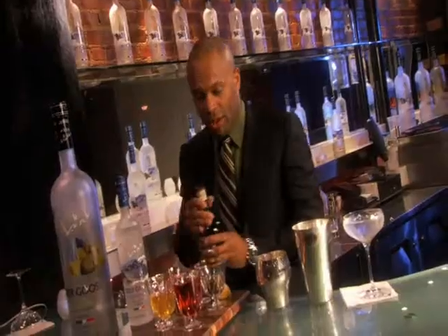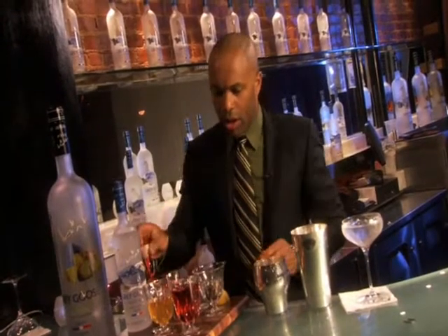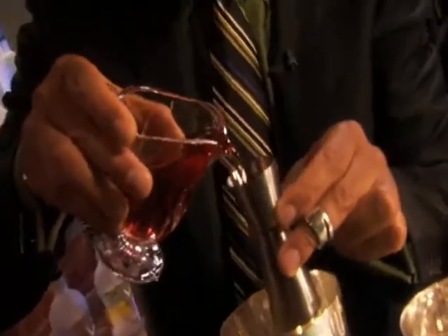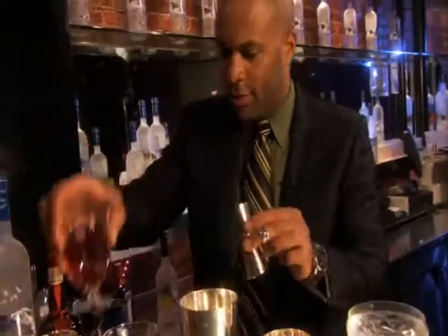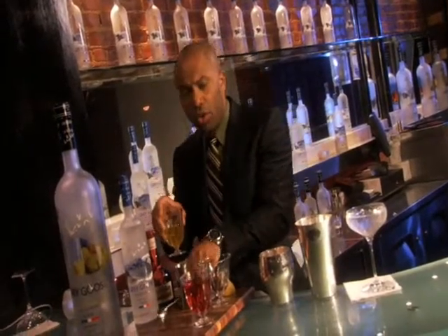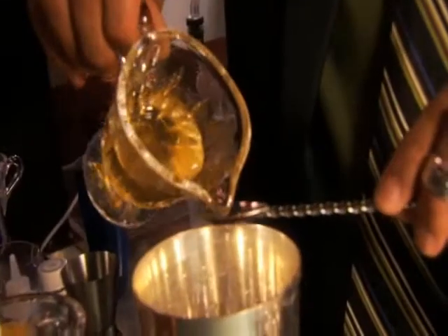Half an ounce of Grand Marnier, an ounce of cranberry juice, just to give it length and add some wonderful flavours, and two teaspoons of runny honey.